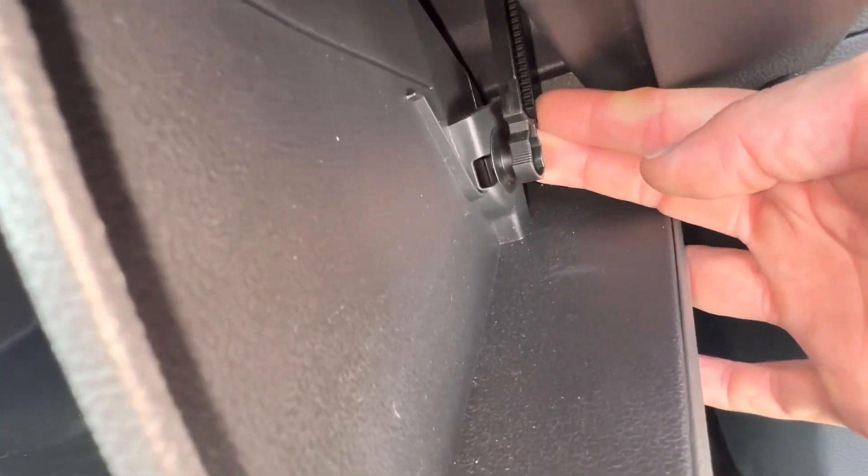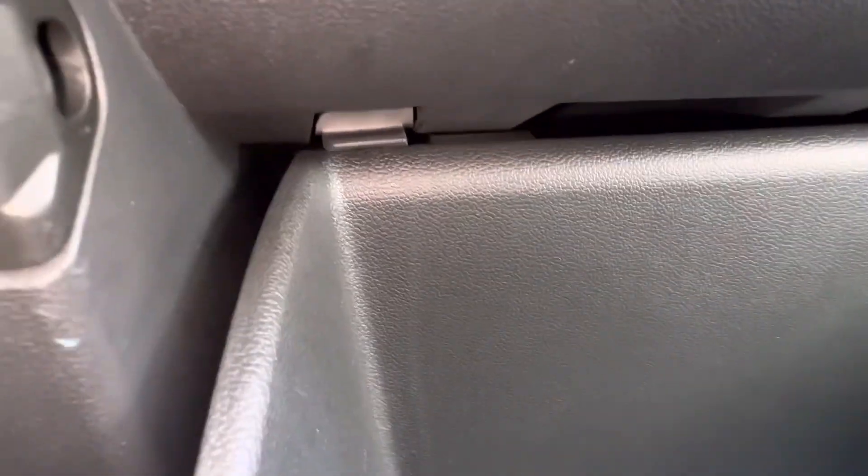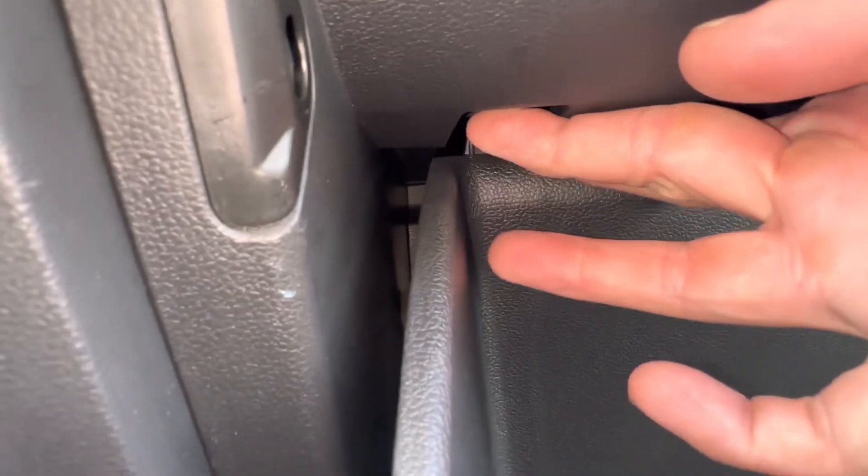We're going to need to disconnect the damper you have here. All you're going to do is pull it towards you and it will come right off just like that. Now the glove box, we're going to have to lower it, and there are these stoppers in each one of the corners here that we're going to have to just push up on, just like that.